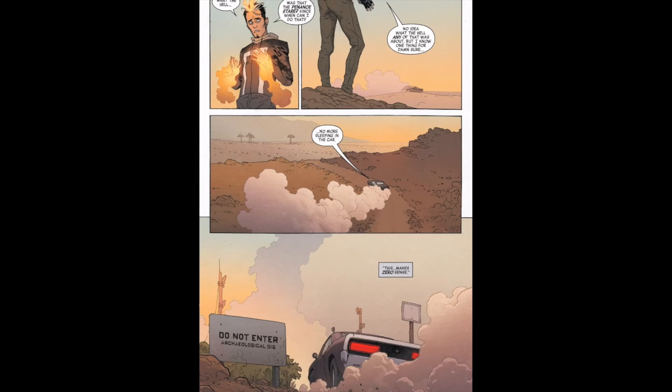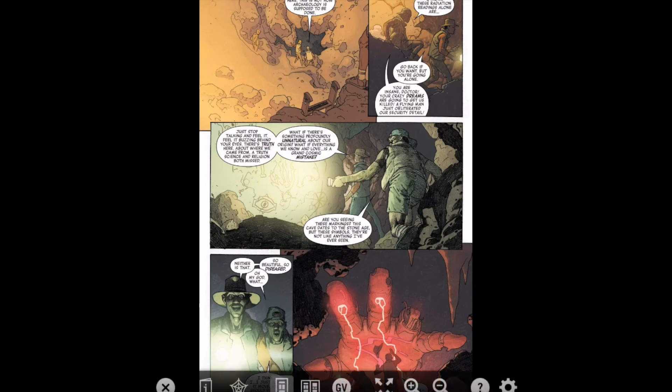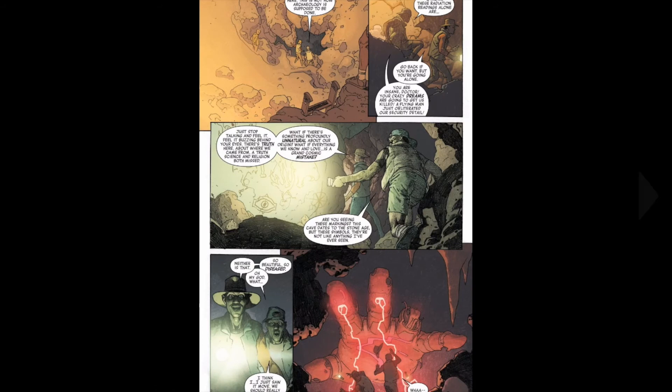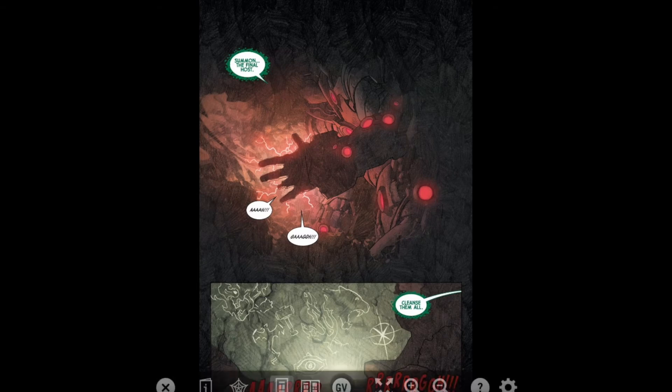Ghost Rider rides away saying no more sleeping, and drives past the archaeological site. Then we see the two archaeologists going down inside and finding these weird markings. Then they find the hand of the Celestial, crackling with some energy — guessing the Celestial is still alive. Then you can see the markings of the Avengers: Iron Fist, Thor, Black Panther, Starbrand, and Iron Bugamoto — Doctor Strange.